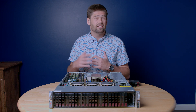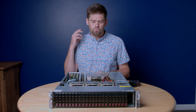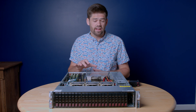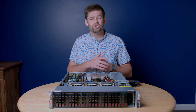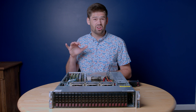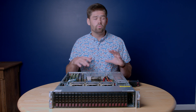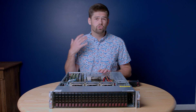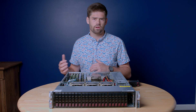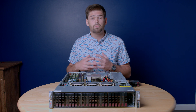TrueNAS is a NAS operating system that is totally open source, and it pretty much has ZFS at its heart. ZFS is a very special file system unlike pretty much any other file system, and because of that it does have some special requirements — I'll link a video on that in the description below. Pretty much TrueNAS allows you to set up storage via ZFS and present it to the network. It can be over SMB, NFS, iSCSI, pretty much anything you like.